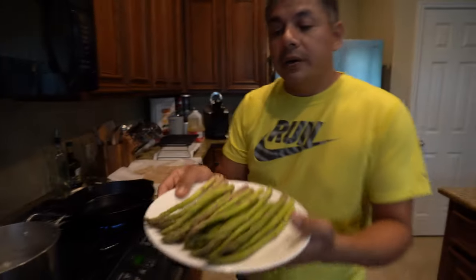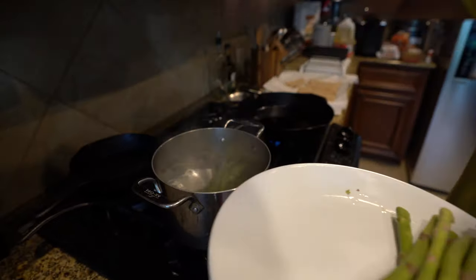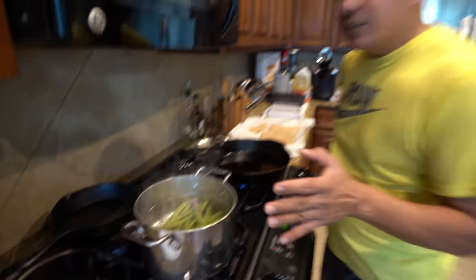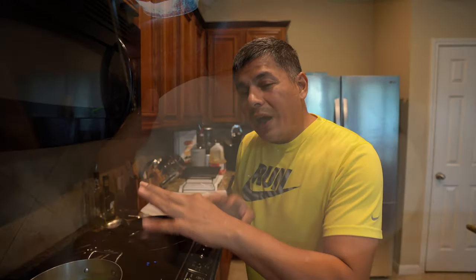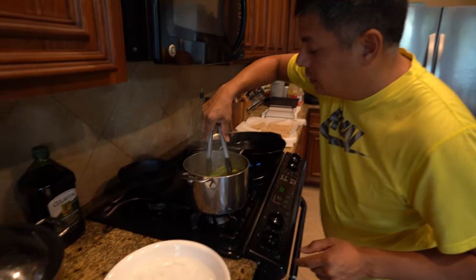We're going to get our asparagus into that boiling water for approximately three minutes. If you've never sautéed asparagus before, the best way to soften it is to boil it for three minutes. Once the timer is done, we put it in an ice bath to stop the cooking process, then dry them off, rub them down with olive oil, and sauté them with the shallots and garlic.